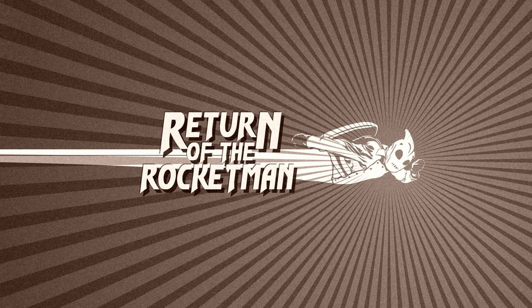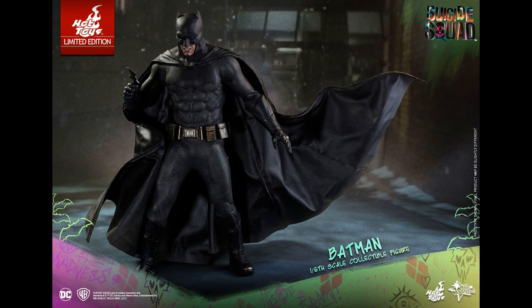Today we're going to be doing something a bit different — talking about the Suicide Squad Batman Hot Toys 1:6 scale figure. This was shown at San Diego Comic-Con and it looks really cool. It has wire in the cape so that it is poseable.